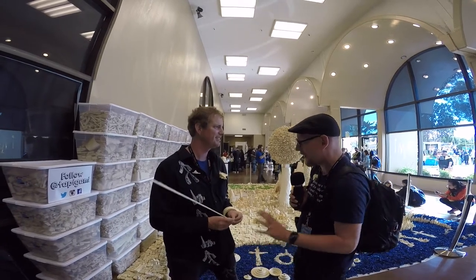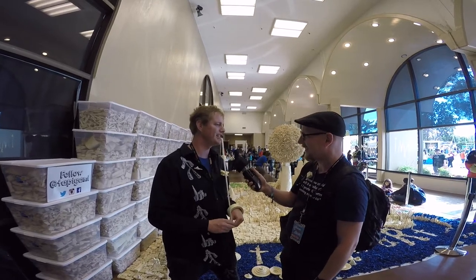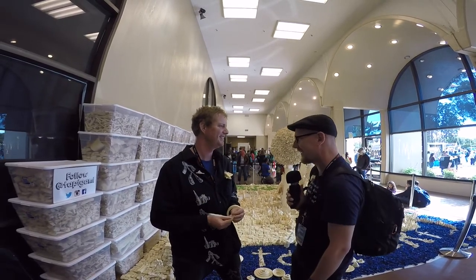I'll get back in a couple of Maker Faires and tell you about my progression. You can always get in contact at Tapeagami.com. Thank you so much for walking us through Tapeagami.